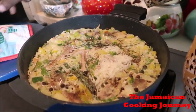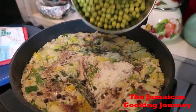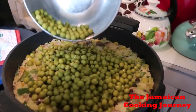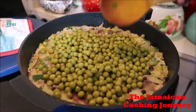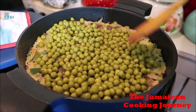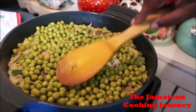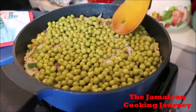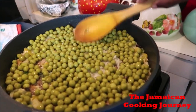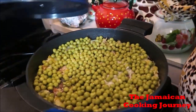We are ready to add our green peas, and you can add as much as you like. I will be adding one regular-size can to top it off, because you would use a whole heap of gully beans. The gully beans make it green, so we are going to cover it and let it simmer, continue to simmer.